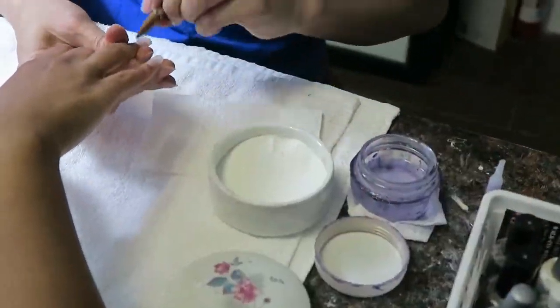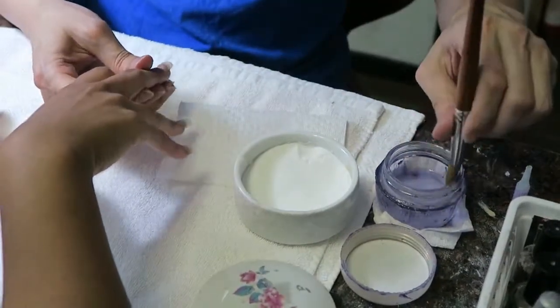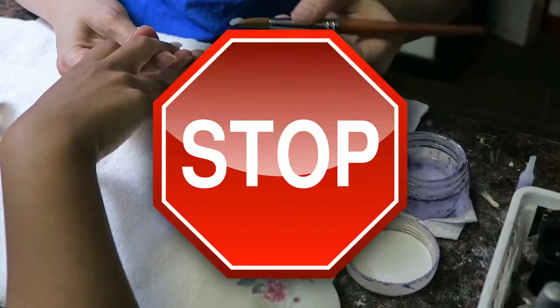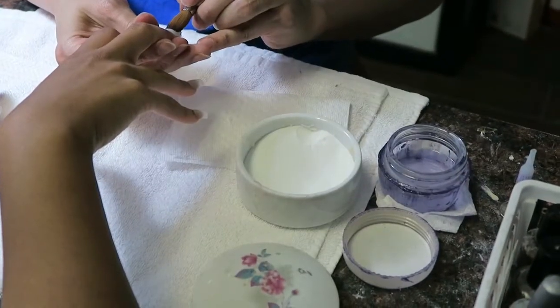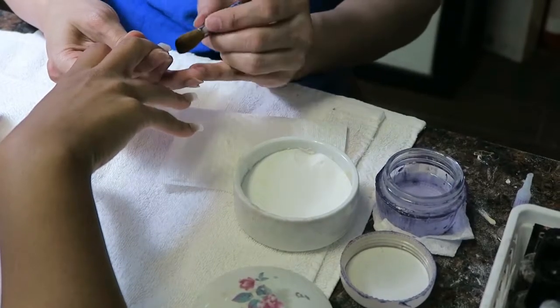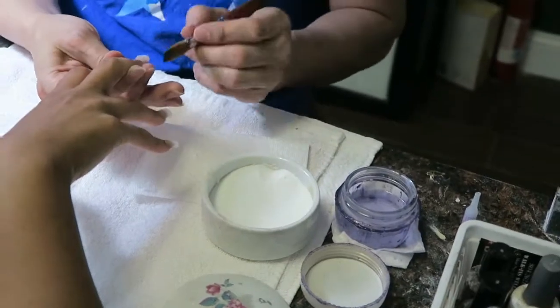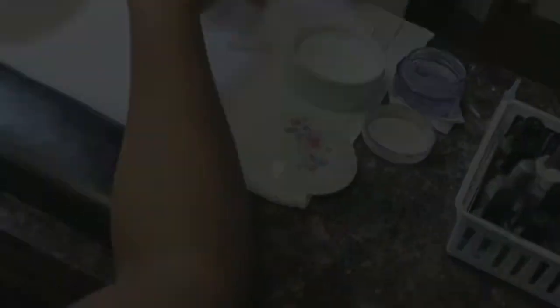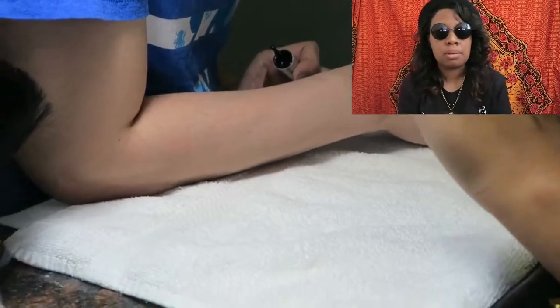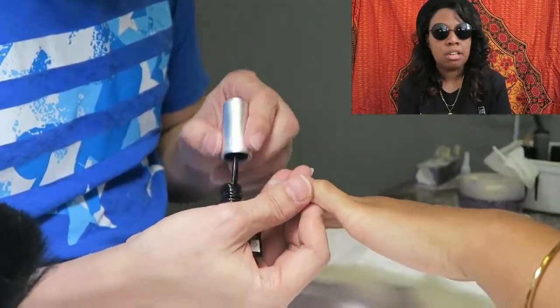You'll also see him repeatedly dipping the brush into the blue liquid. That's because the blue liquid has inhibitors, which slow the reaction and allow him to mold the nail into its final shape — but he only has a couple of seconds before the nail hardens.